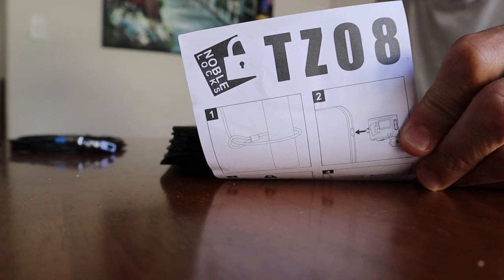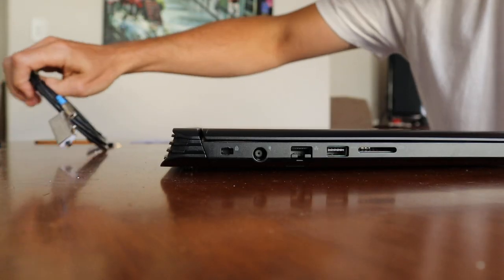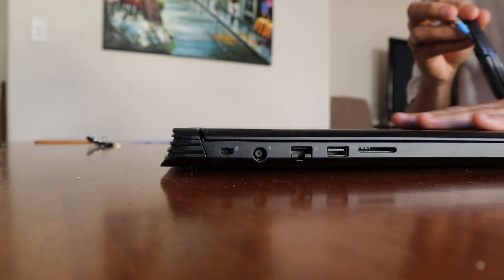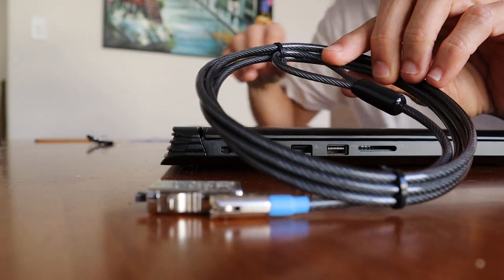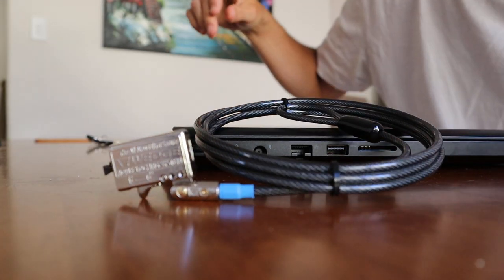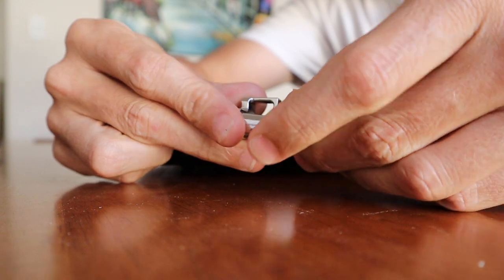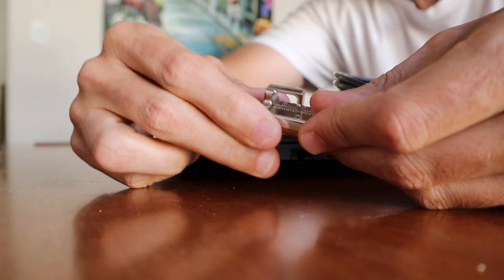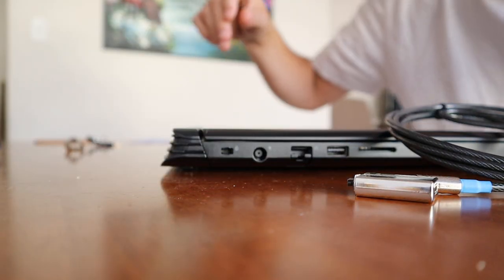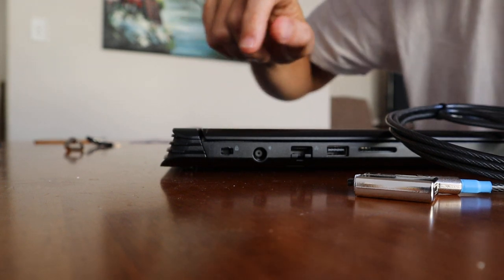I was advised that yes, the lock would fit this particular laptop. This is the lock that was actually provided — this is the Noble lock. It comes with a little device to put on the end so you can put your power cord or something through there to secure the cord as well, and it comes with a little case. As you can see, there is the lock in the hole there in the laptop.